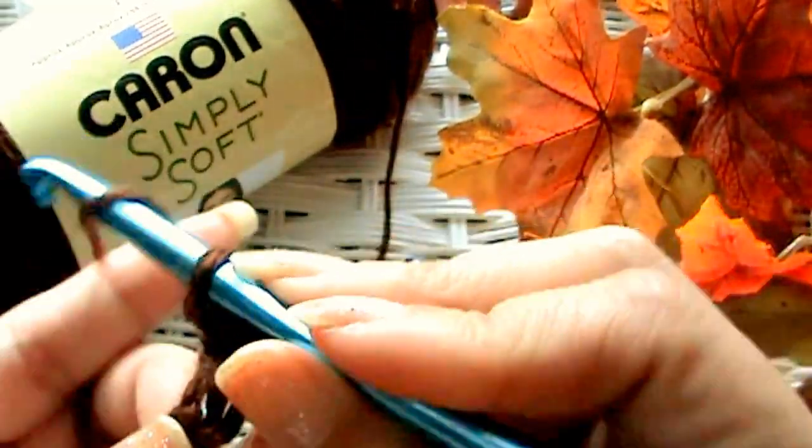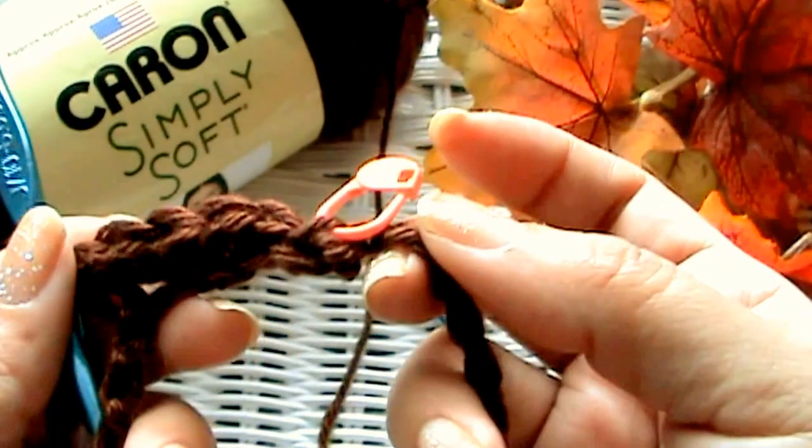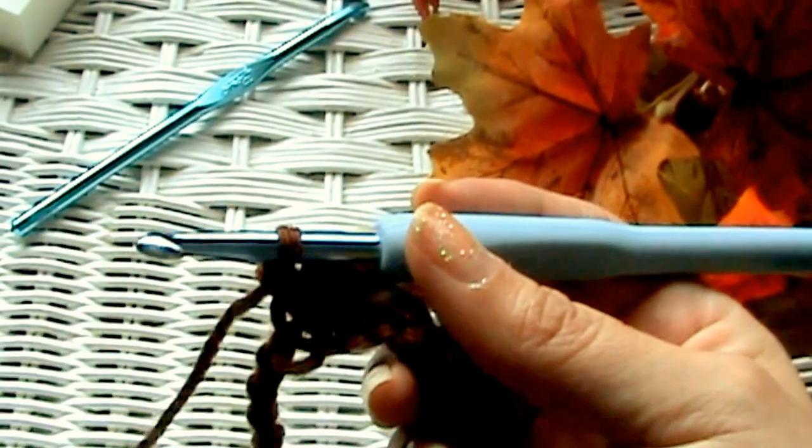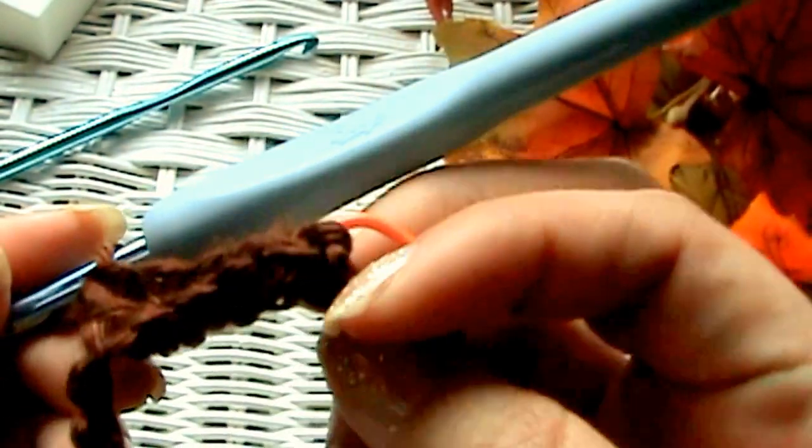I don't know what this stitch is called — if someone knows, let me know. Now, I forgot to mention that after the initial chain and joining, I went from the J hook to the I hook. So now I'm using the I hook. If y'all want to switch, go ahead. If you want it kind of looser and bigger, just stick with your J hook. Meet me back here when you get to your stitch marker.